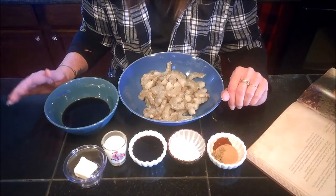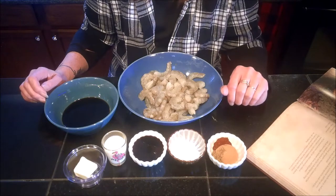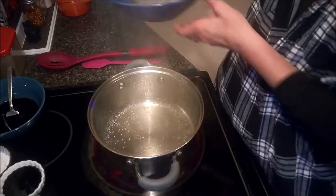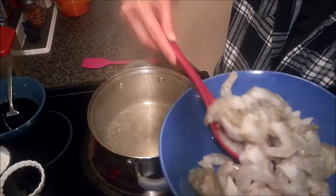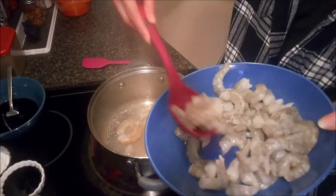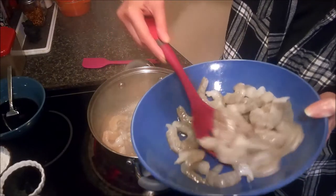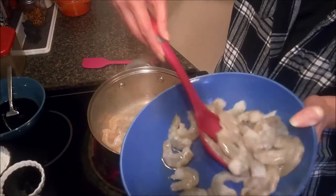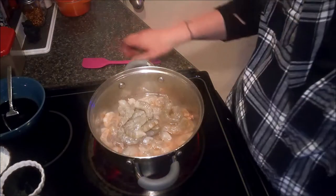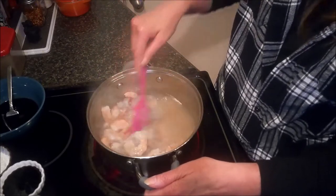The first thing we need to do is move over to the stove where I have two cups of water already boiling. I'm going to go ahead and drop the shrimp into the hot water, and we're just going to cook these for a few minutes just until the shrimp start to turn pink. It does not take very long for shrimp to cook. You want to do this gently — you don't want the hot water splashing up on you. And I'm just going to stir these around so that they're all down into the water and they can all cook evenly.